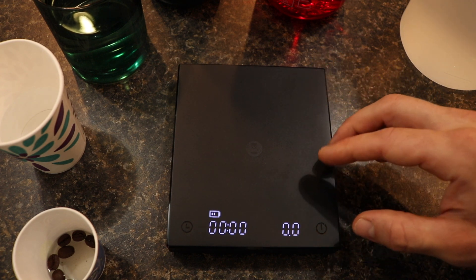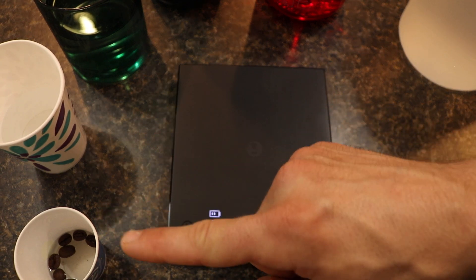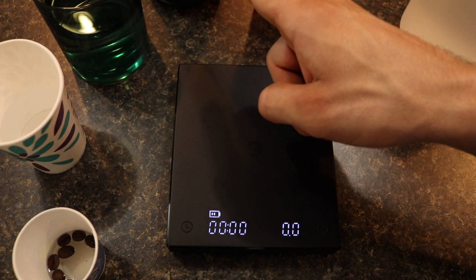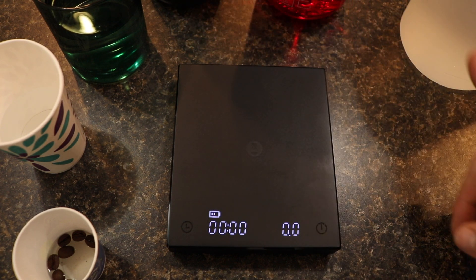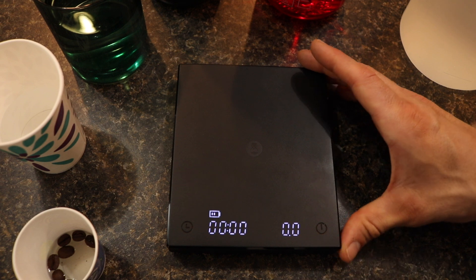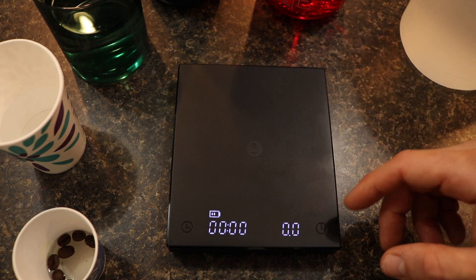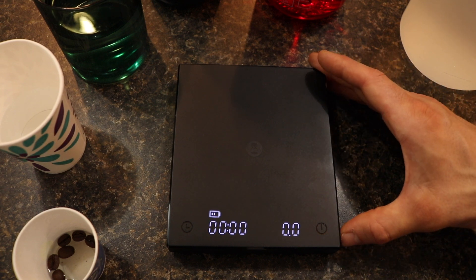I did happen to have a separate coffee scale where I weighed out different items in quantities of 20 grams, 100 grams, 500 grams, 1 kilogram, 1.5 kilograms, and 2 kilograms. That's the weight you'll need, but you will need a separate scale in order to weigh these things out. If you don't have a scale you're kind of out of luck from that standpoint.